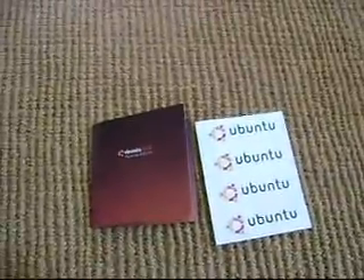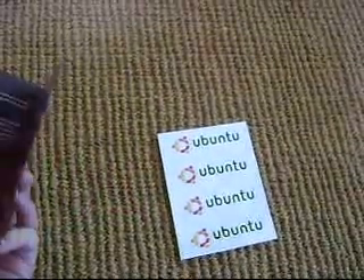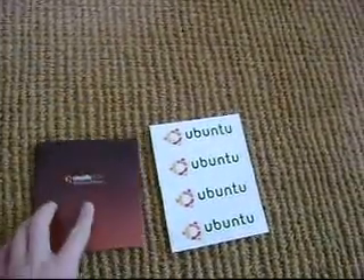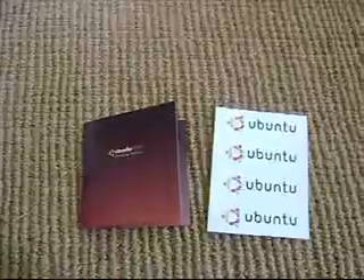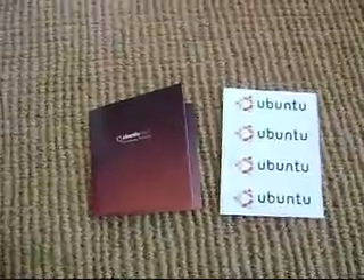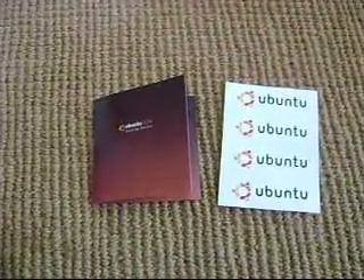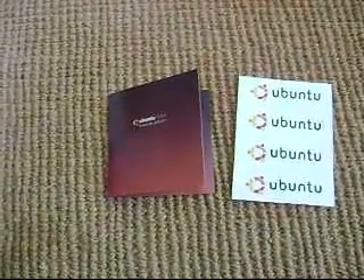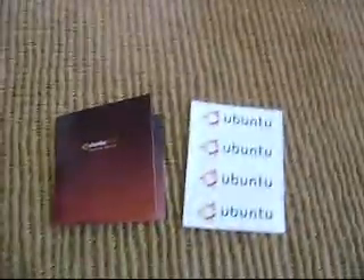It's pretty nice and lightweight. Also, something that's nice about this installation CD is that you can use it as a live CD. What's nice about the live CD is that you can actually put it in your CD drive, boot from the CD, and use the operating system — but it doesn't touch your hard drive. So if you decide it's not really for you, you can just eject the CD and nothing's touched your hard drive. Once you reboot the computer, it'll boot right back into your native operating system. That's something that's pretty nice about Ubuntu.